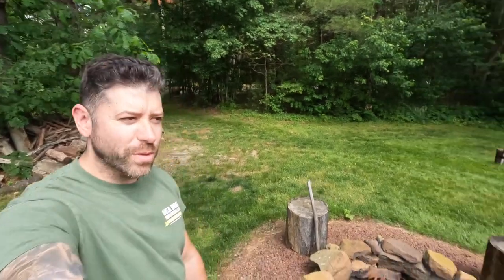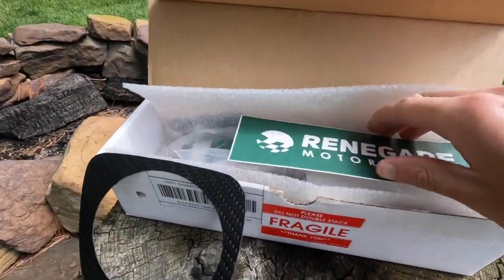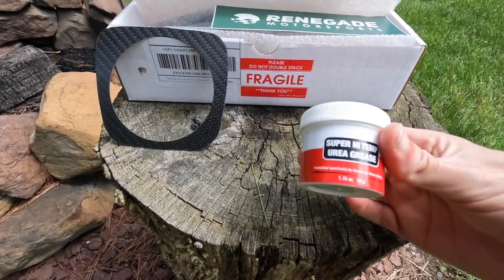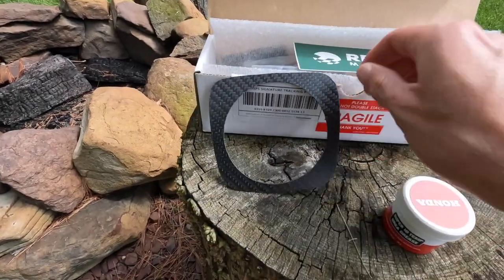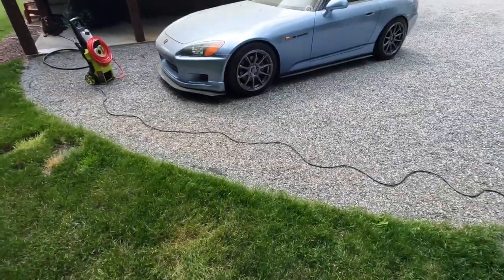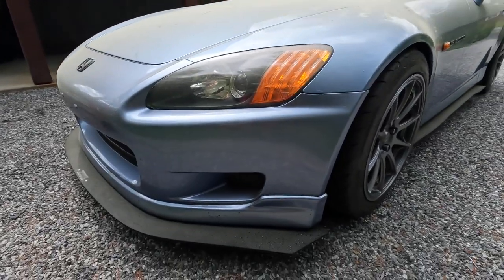Welcome back to another escalation meal video. Today we are finally doing it — we are installing the renegade short throw kit. I had to wait months for this and I've also had it for months. We got the high temp grease and the shift boot delete, not sure if we'll install that today. We're also washing this thing — look at it, it is filthy.